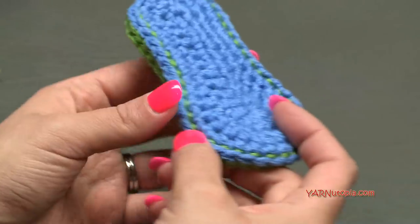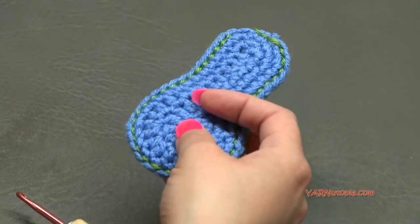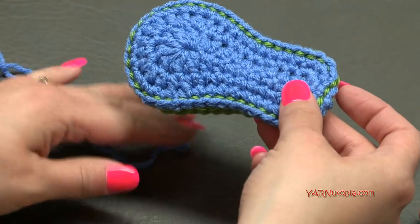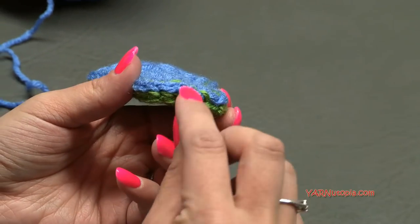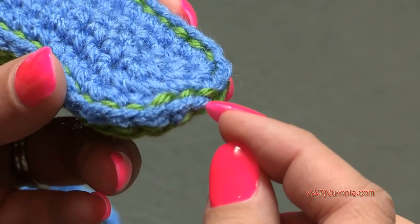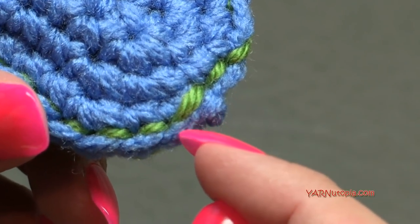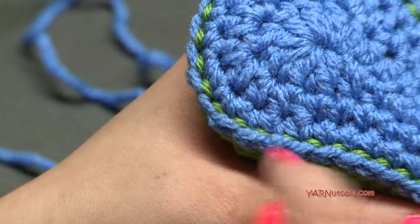Now we'll make the front toe part to cover the front of the toes. Go back to the blue color. To find the exact spot, it's the 18th stitch in from the front. If you can see your slip knot where you fastened off, count that as stitch one and count going this way: 2, 3, 4, 5, 6, 7, 8, 9, 10, 11, 12, 13, 14, 15, 16, 17, 18. We're going to the 18th stitch in.